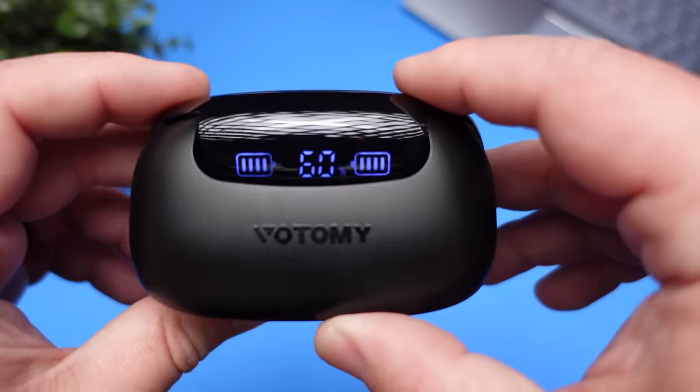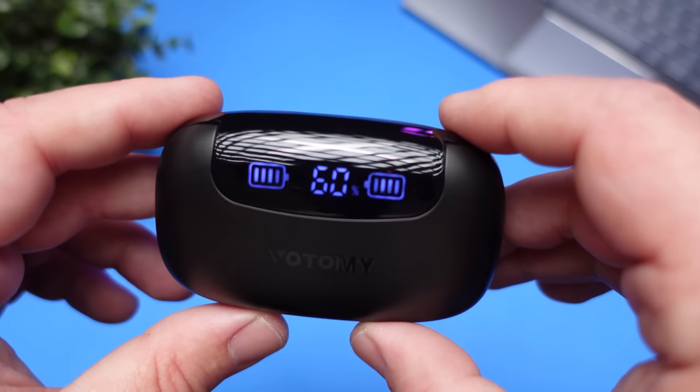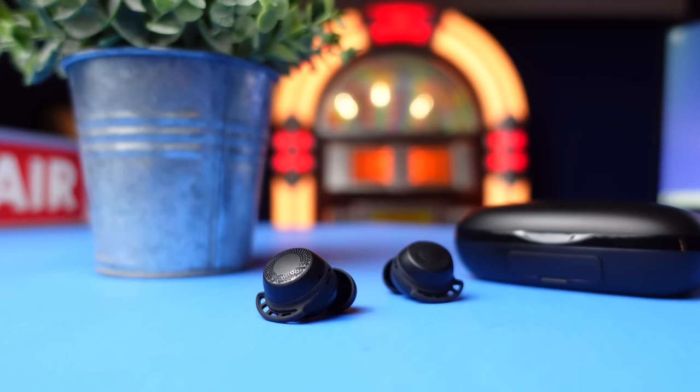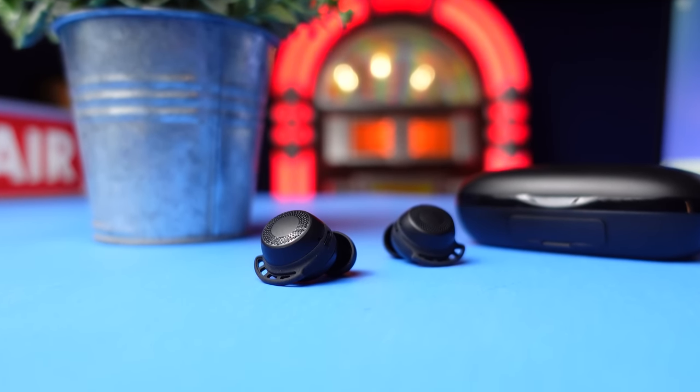It has Bluetooth 5.0. Now it only has AAC and SBC playback, but as far as any kind of compression, I did not have any. I also did not have any lag when it came to movies or videos. Just like most pairs of earbuds, there is a slight lag when it comes to gaming, but outside of gaming I could definitely see using these for all types of media.